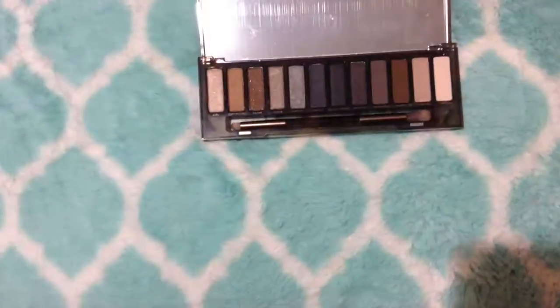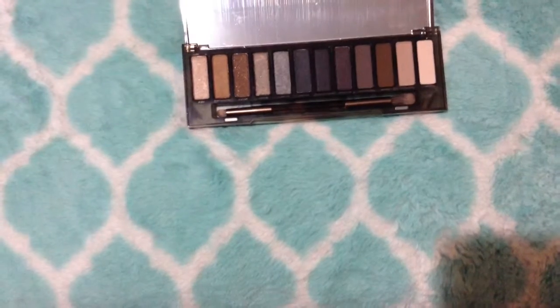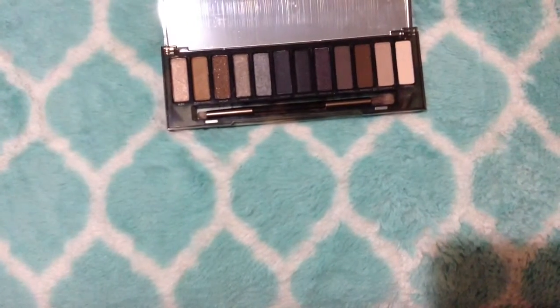The eyeshadow names are Dirty Sweet, Radar, Armor, Slanted, Dagger, Black Market, Smolder, Password, Whiskey, Combust, and Thirteen.